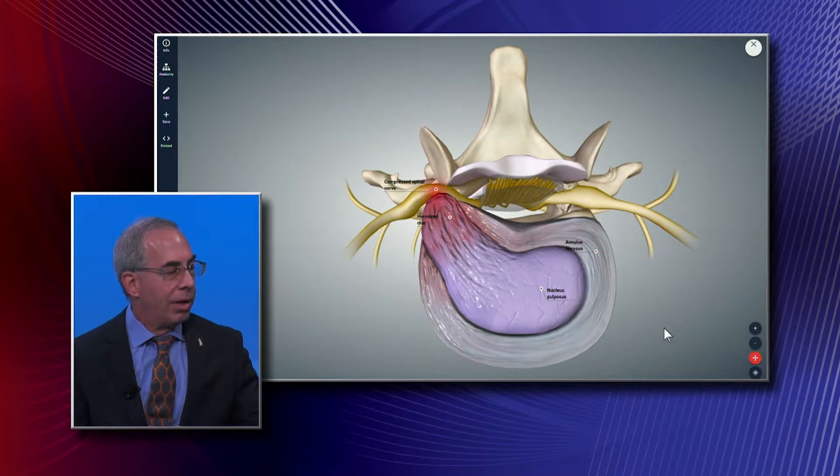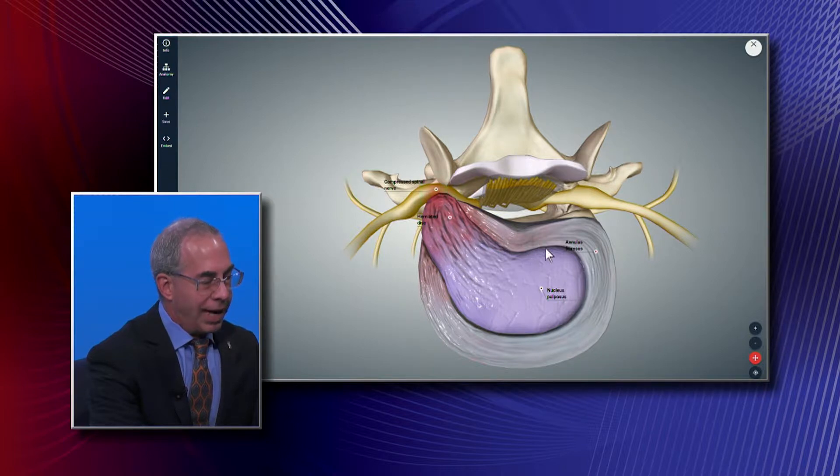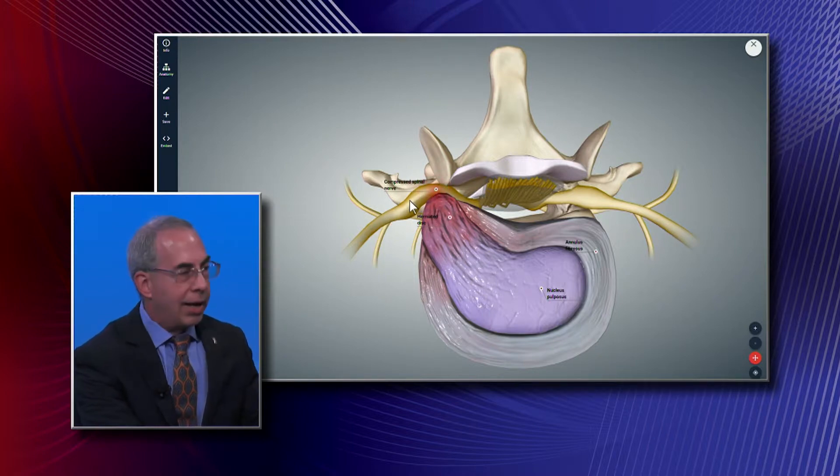A herniated disc is when the nucleus or gel within the disc starts to migrate out beyond the edges of the disc. You can see in the graphic here — this is a slice through the disc — the inner core is migrating out and touching the nerve, shown in red and yellow. The disc should be contained within this outer connective tissue band and be round all the way around. In surgery, it actually looks like crab meat in a young healthy disc.